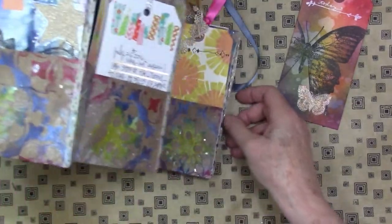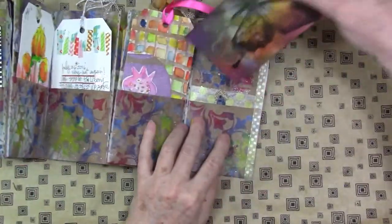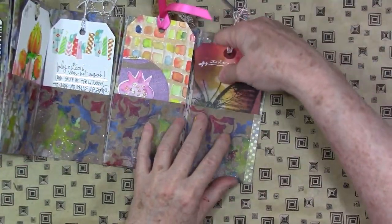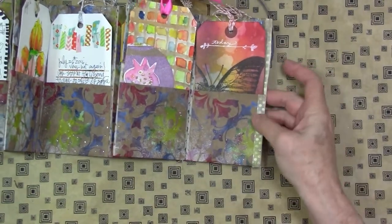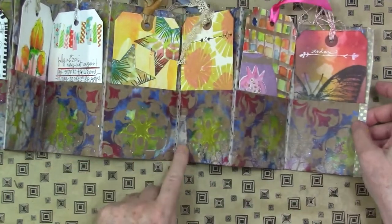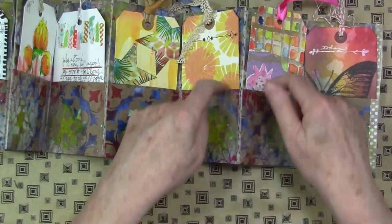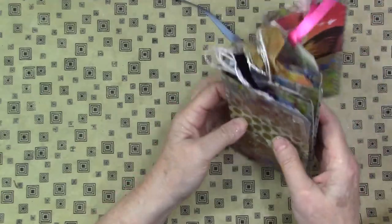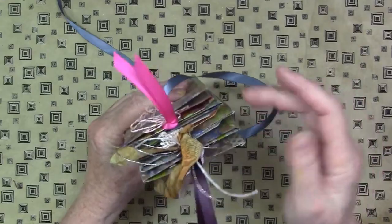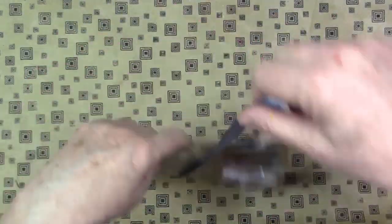Here we have the little book all finished. You can see I've got my tags all tucked away in there, and right here you can see where I trimmed that washi tape just so that the pocket was completely open. As I said, it came up a little short — I wished I'd had a couple more inches — but that is factored into your numbers now. You might need to open and reverse a fold here and there as you close up the book.